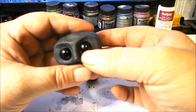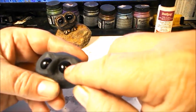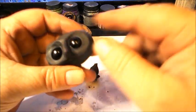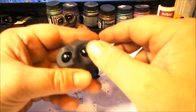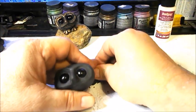Around the eye you can take your thumb or finger and just press in the clay around the eyeball. Now we'll add some eyelids.